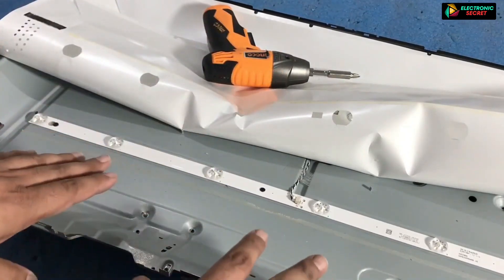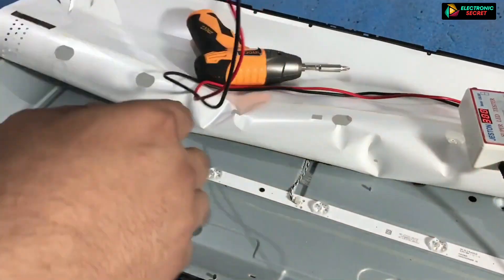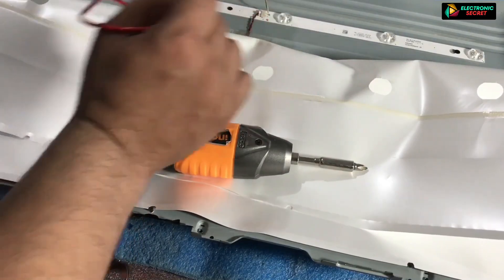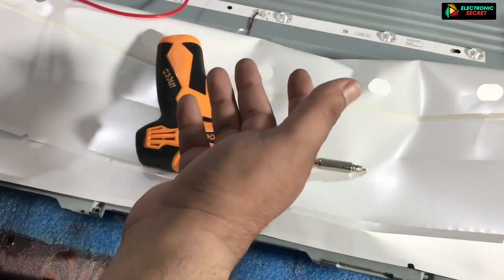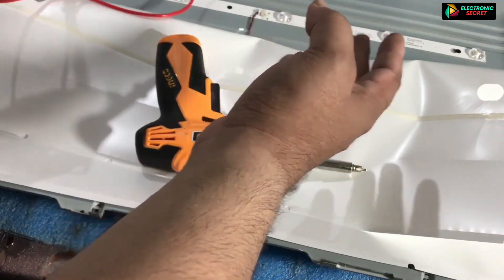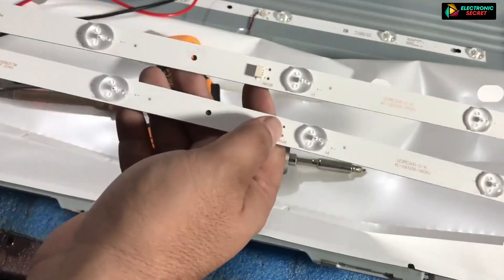Now we will need an LED back light tester to test the back light strips. Place the red probe on the positive point and the black on the negative. If the back lights are good, all the LEDs will glow. And if any one is not glowing, then your strips are faulty. In that case, you have to replace all the strips for a better result. In our case, our strips are faulty.